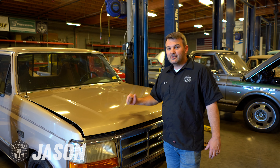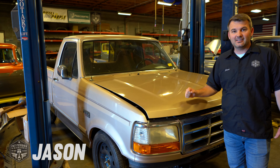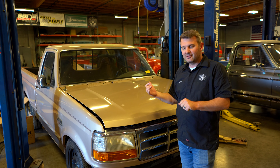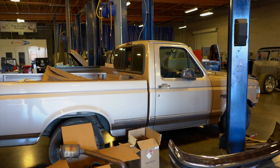Hey guys, Jason, Fat Fender Garage. What you see here is not a classic, which is kind of cool about it. It's a 1996 Ford F-150, and I remember being 23 years old and seeing these brand new. I had a business partner who had one of these, and it was kind of that red color, two-tone.